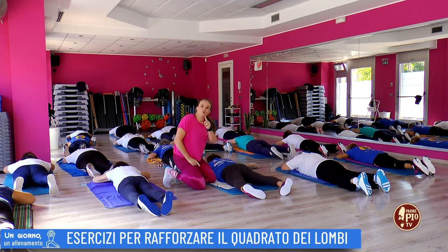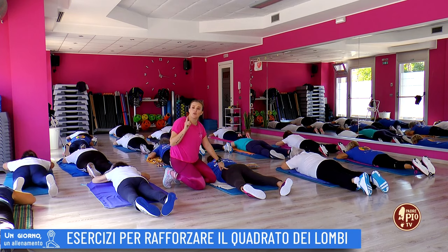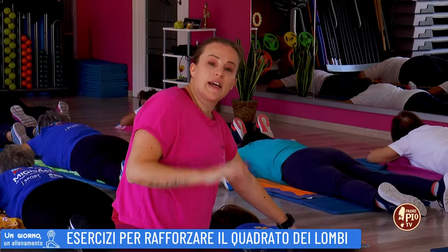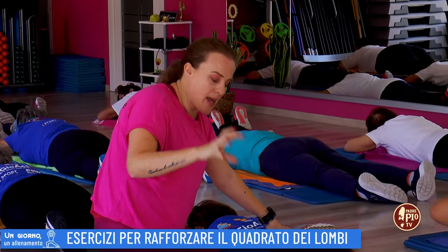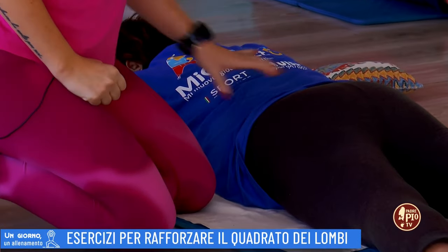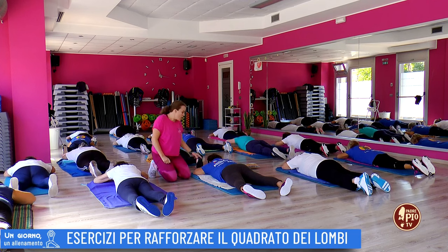Perché? Perché in questo modo, quando farai l'esercizio, eviterai di coinvolgere soprattutto la contrazione dei glutei. E farai lavorare esplicitamente, in maniera particolare e mirata, la zona lombare come agonista e come antagonista la zona addominale.